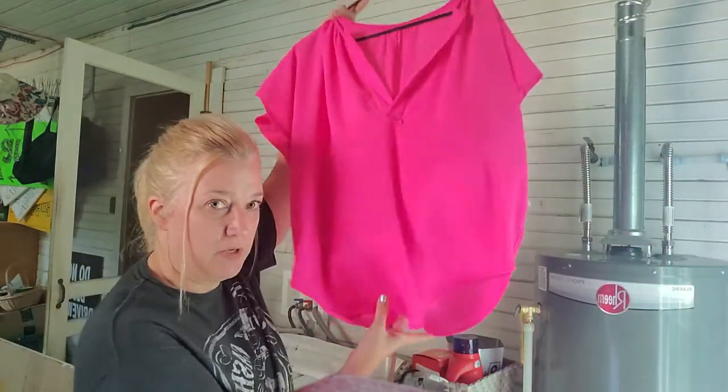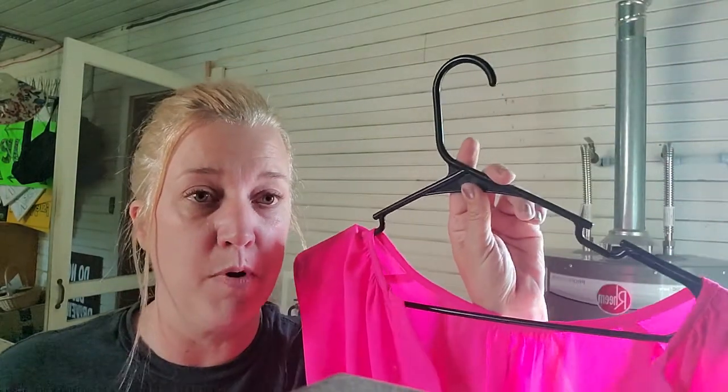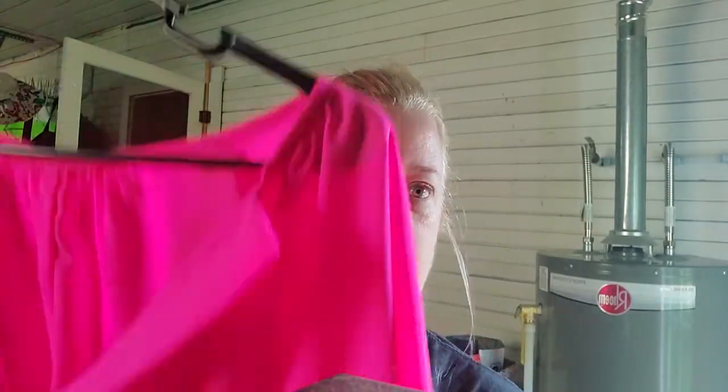I've measured how high it needs to be using this lovely pink blouse — one of my favorites. I'm just going to hang it on the edge of the shelf. I'm not going to put up a bar — why should I when I can just hang it on the edge? That's how I've figured out how tall it needs to be and how far away from the wall.